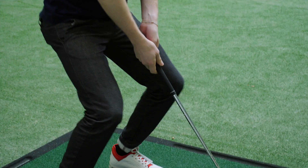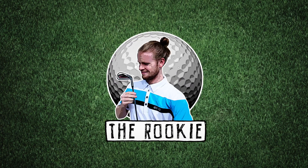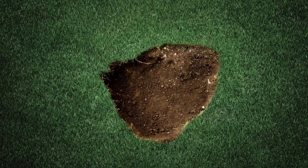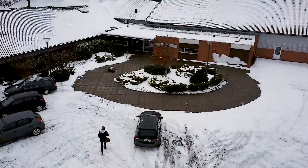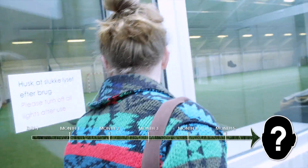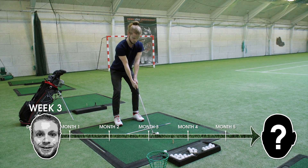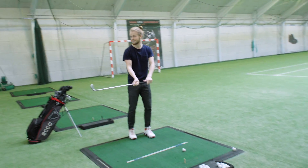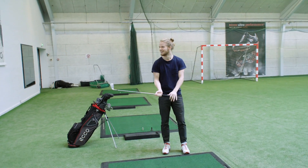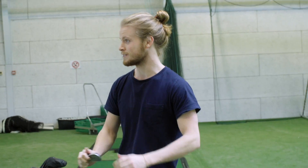It really looks simple. I hope you didn't see that one. I did see that one, that's why I thought I'd better come out. I've made better shots than that one, I promise you.